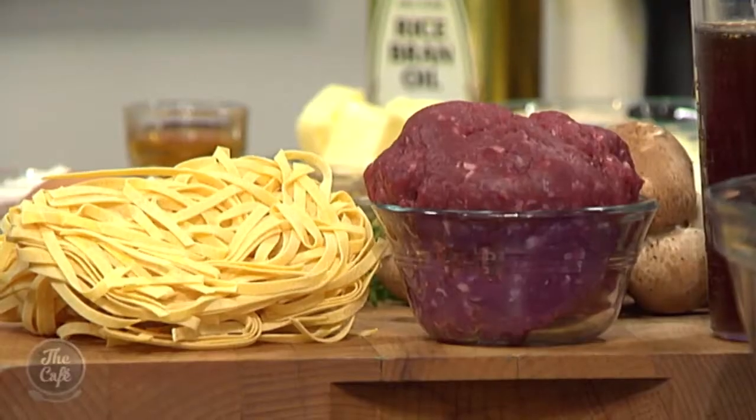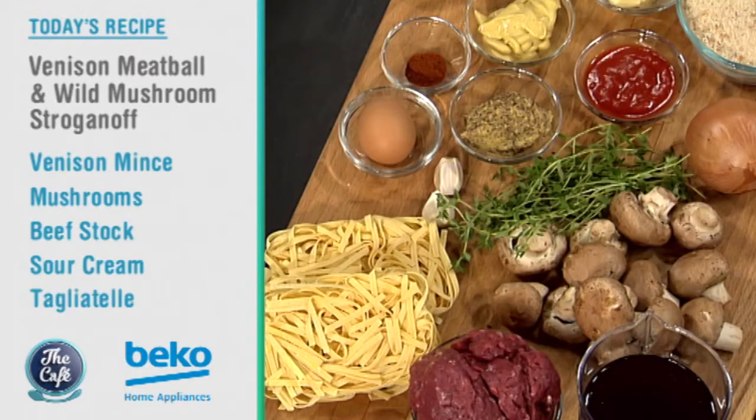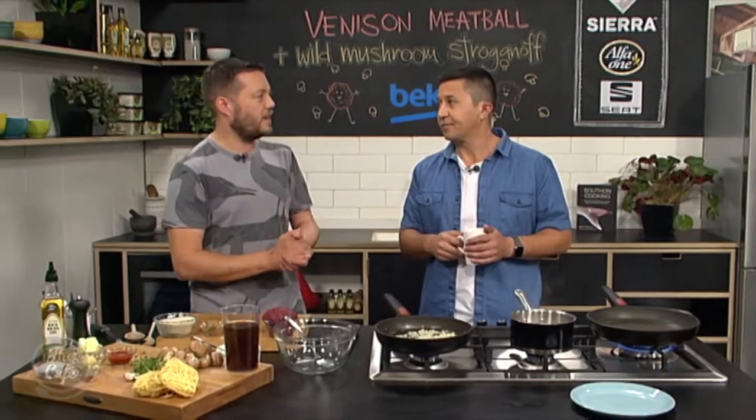Today we've got a great recipe - an Austrian dish like stroganoff combined with an Italian dish, meatballs, and we're doing it with venison. Served with buttered noodles, it's something a little bit different, nice and healthy. We're here in the Beko kitchen making venison meatball stroganoff. Venison is a really good meat, a little bit gamey, really lean, really healthy, and a great time to eat it as we come into the colder months.